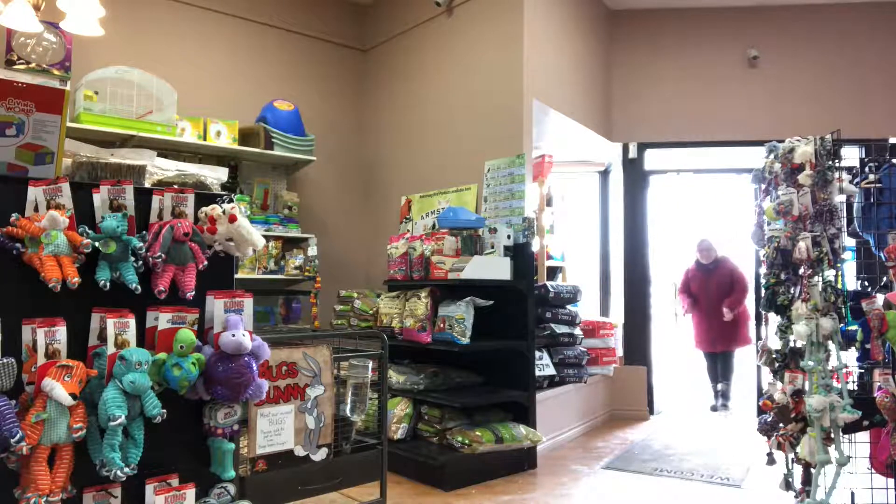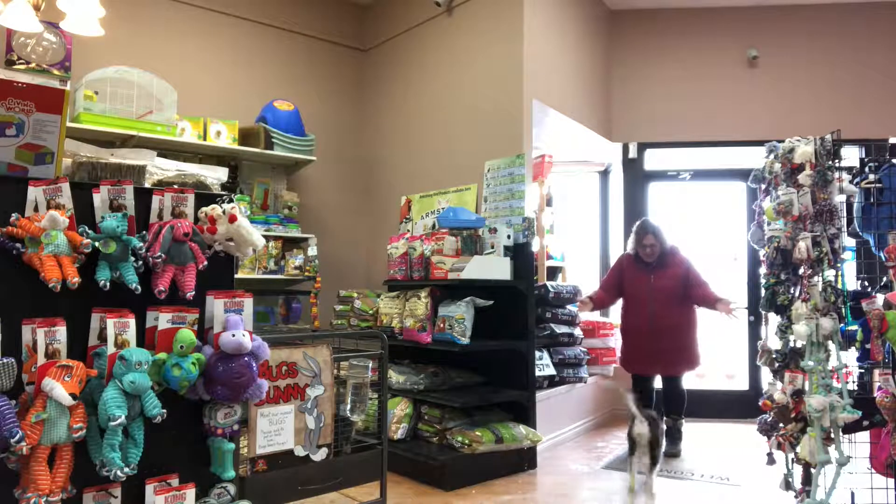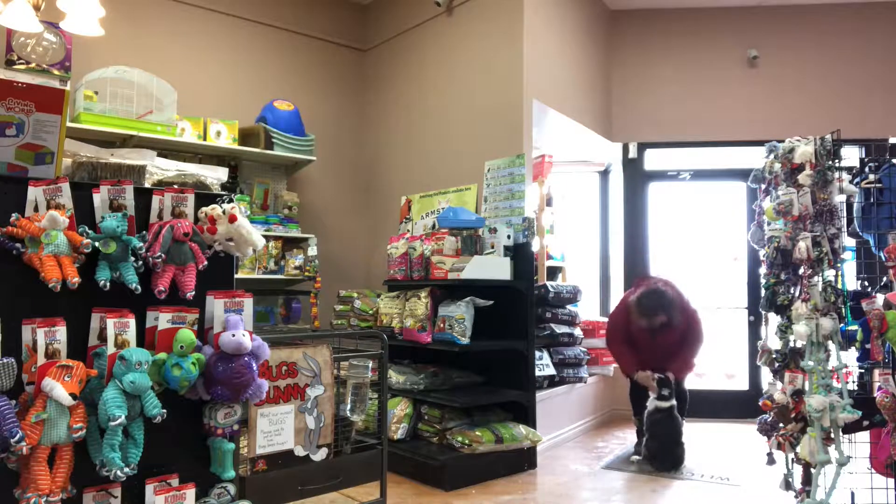Hi, Paula from Shake-A-Paw Dog Training here. Today I had an opportunity to visit Carrie and her new puppy Mia at her store in Kempville — Love Your Pet.